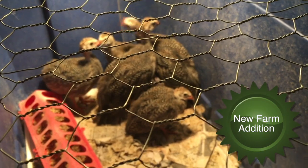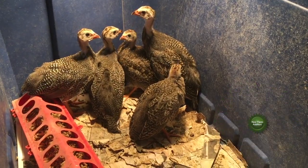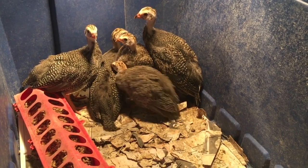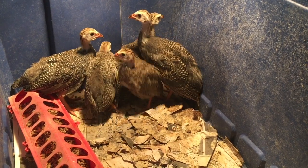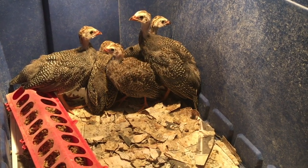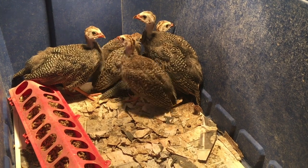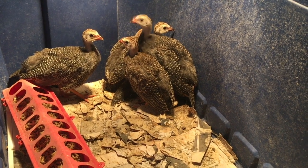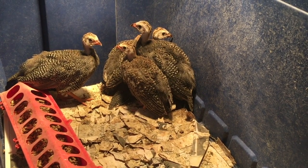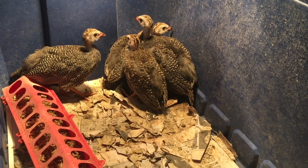Here they are, all set up in a new brooder. Let me get under here and give you a little better video. These are our guinea keets. They were a gift from our good friends and I'm really excited about these. I don't know yet whether they're girls or guys — they bred them at home, so it could be either. We'll know when they grow up because the males have what I call a beard — the red thing that hangs off their beak — and the females don't. These are going to help us keep our yard tick, flea, and pest free.